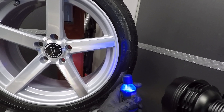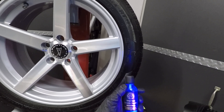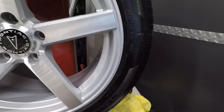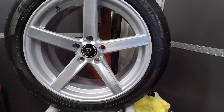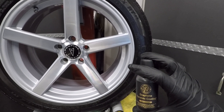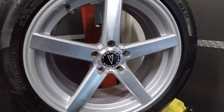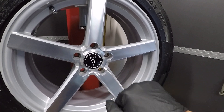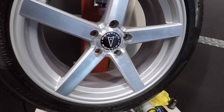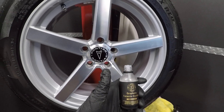One thing I will mention: when I received this bottle, you can actually see it — my bottle leaked right there and got all over the front label. When I first ordered their UV ceramic it did the same thing. I contacted Adams within a couple of minutes, they responded and are shipping me another bottle. I kind of wish Adams would incorporate a box for their coatings.